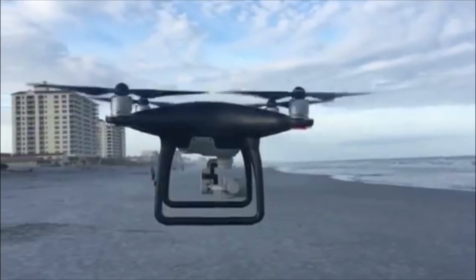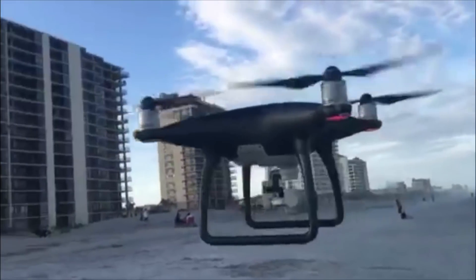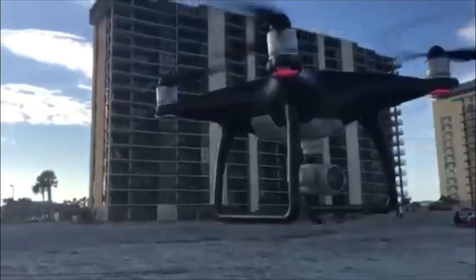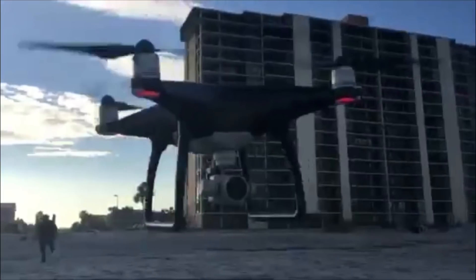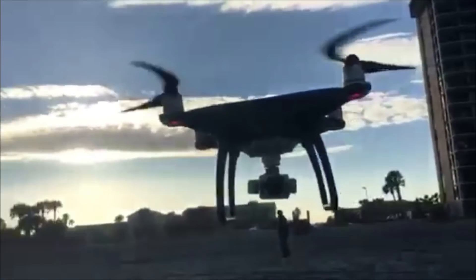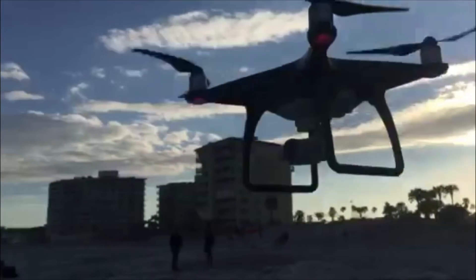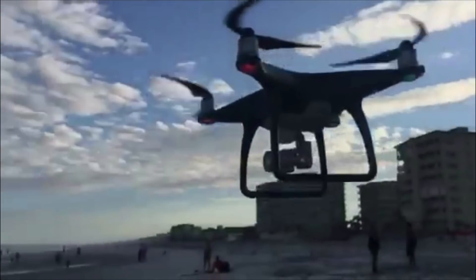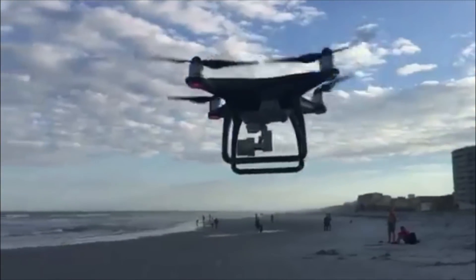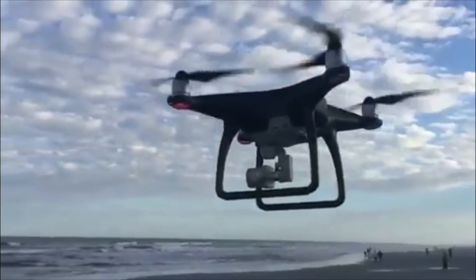Hello guys, I just want to be honest with you — this is not the Obsidian, this is the Black Edition Phantom 4. Apparently DJI came out with this before the Phantom 4 Pro came out, and it was just weird how it came out and not many people may have noticed it, so just letting you guys know.